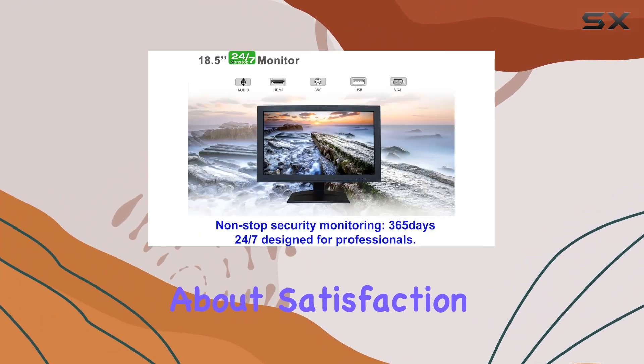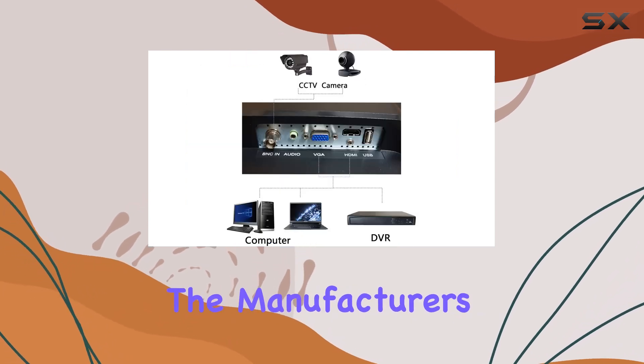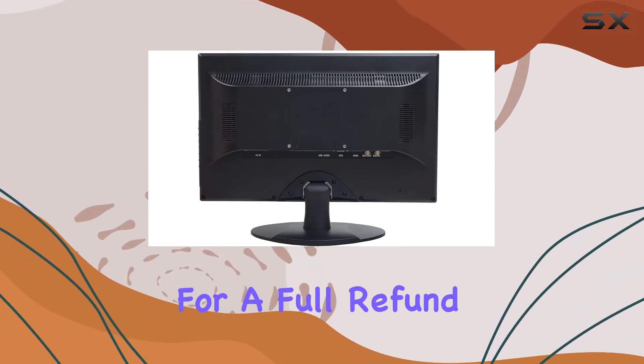For those concerned about satisfaction, there's a 30-day money-back guarantee, highlighting the manufacturer's confidence in their product. It's a reassurance that if you're not completely satisfied, you have the option for a full refund.